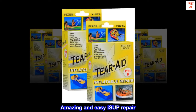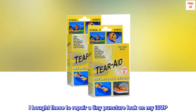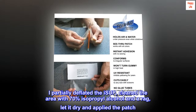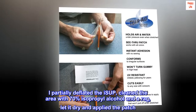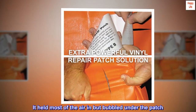Amazing and easy ISUP repair. I bought these to repair a tiny puncture leak on my ISUP. My ISUP would hold proper air pressure for a few hours but not days. I partially deflated the ISUP, cleaned the area with 70% isopropyl alcohol and a rag, let it dry and applied the patch. It held most of the air in but bubbled under the patch.